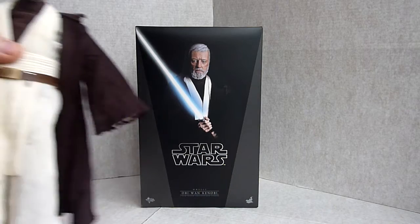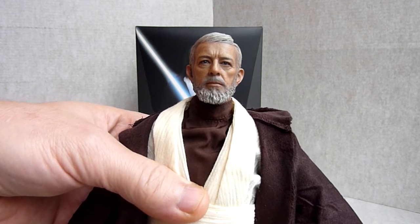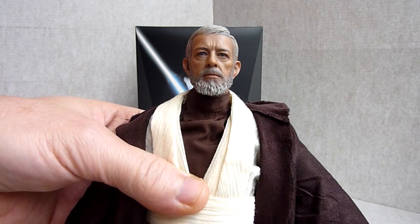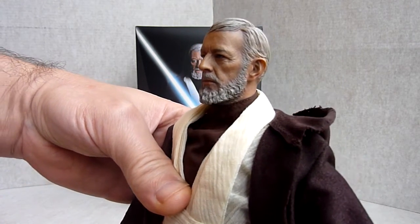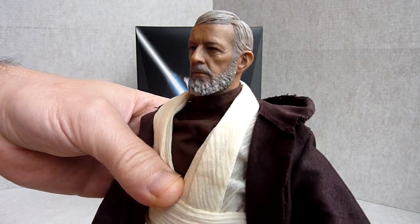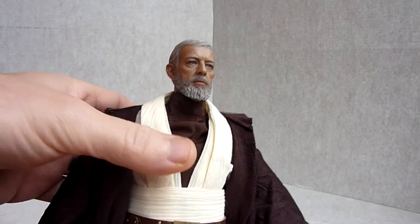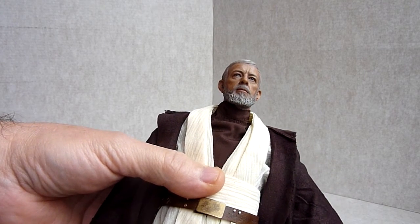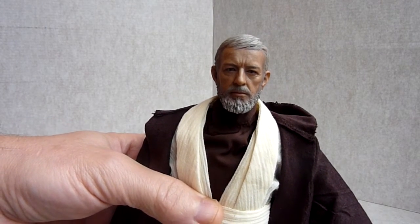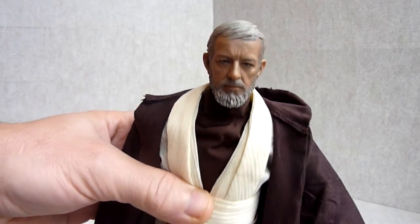And then for the main event, there he is. In my opinion the head sculpt on this is even better than what they showed on the previews — I just think it looks a lot better than what they were saying he was going to get. Absolutely beautiful, terrific paintwork as usual.